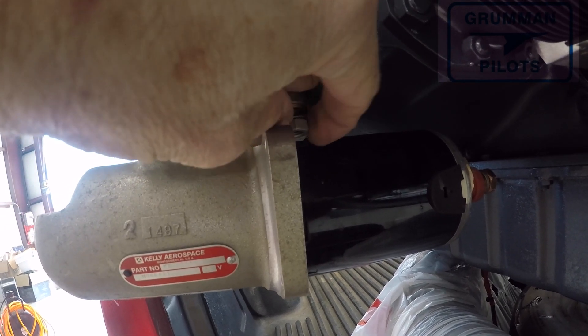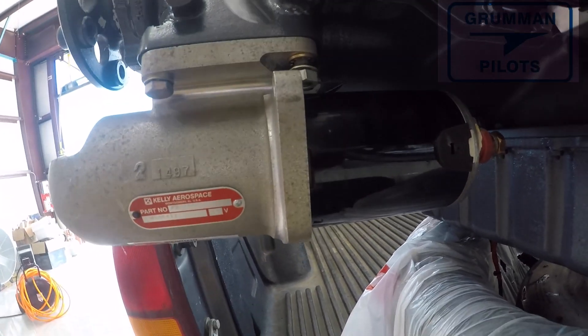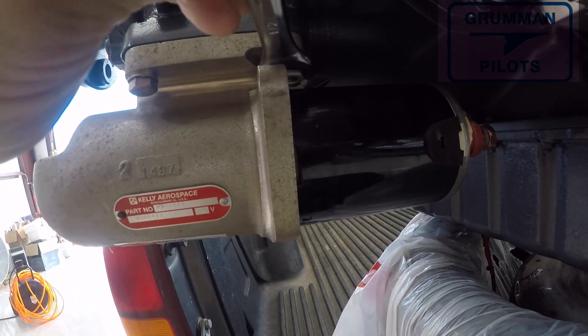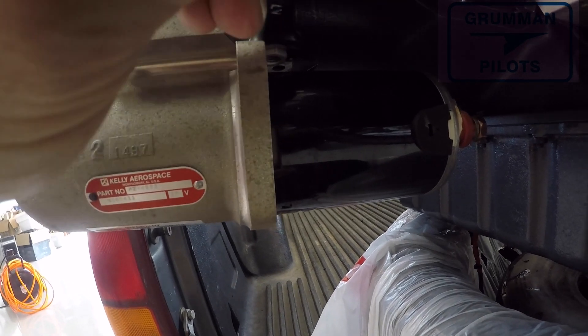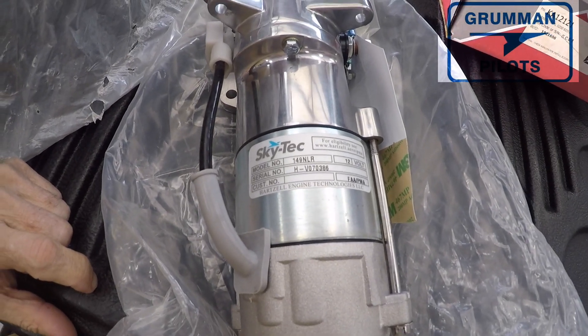It had a brand new lightweight Kelly Aerospace starter on it — that's kind of an odd size. It's held on by three nuts and one bolt, so the first thing we had to do was remove all the hardware from the old starter and get it off the airplane, in anticipation of putting the new Skytech 149 NLR in its place.